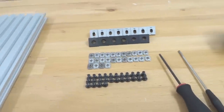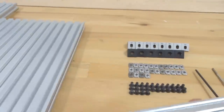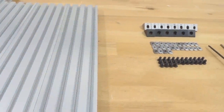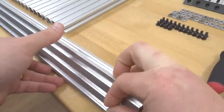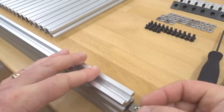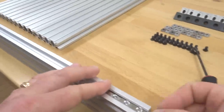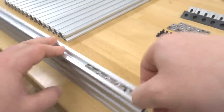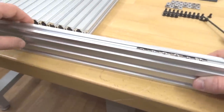To start off, we're going to go ahead and insert our M5 T-nuts to our rails. Starting with our 20 by 60, we're going to insert six onto one side. Go ahead and grab your rail, tilt it to one side, and insert six of your T-nuts. Now that we have six of our T-nuts in our 20 by 60 rail, we're going to go ahead and put this to the side.